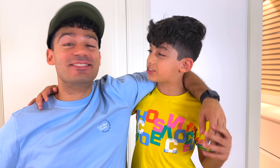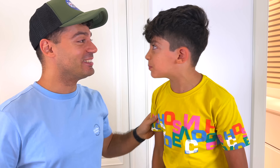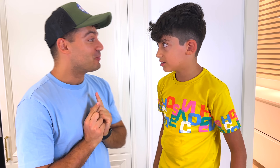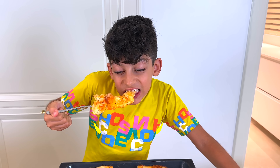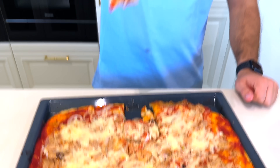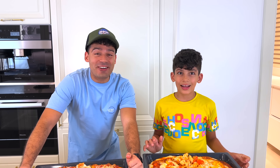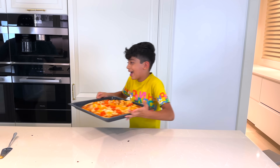I think we did a great job! Yeah, I think that too! And I think my pizza is much better! No, my pizza is much better! We're going to try it. Okay! Ready? Yep! Let's go! Alright, let's taste it! Let's taste my pizza! Mmm! So, who is the winner? Both of us! We both won this pizza! Yay!